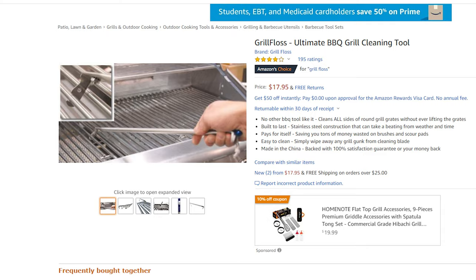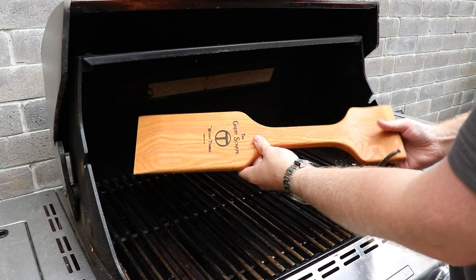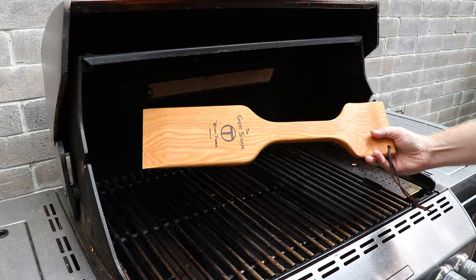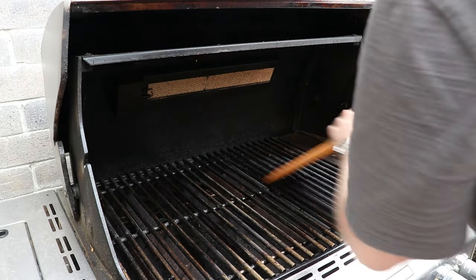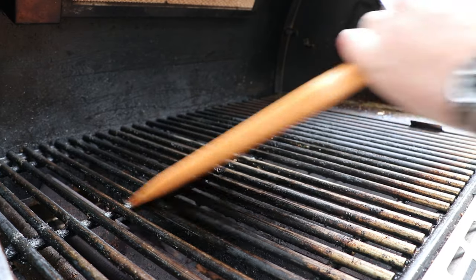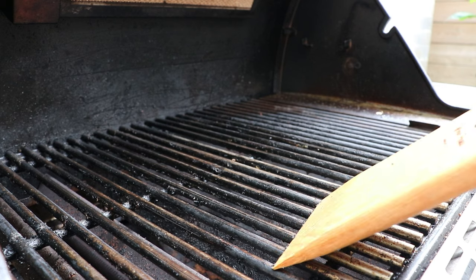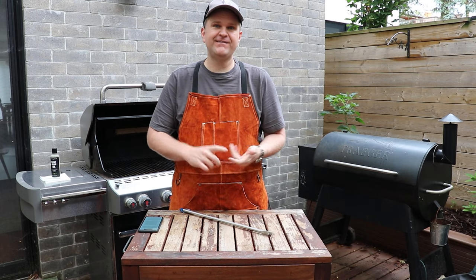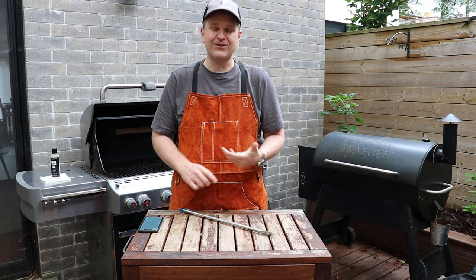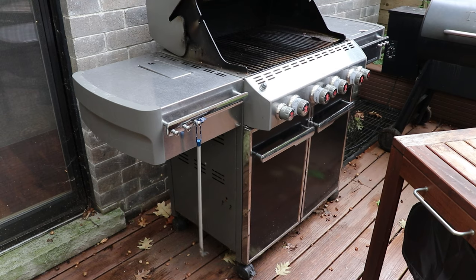This tool is only $18 on Amazon, so it's about the same price as one of those cedar scrapers — except relative to a cedar scraper, this one is going to last you forever. Cedar scrapers just don't get your grill quite as clean, especially the bottom side of the grate. This tool not only cleans better, it's safer, and it'll last longer. For me it's a no-brainer — I'll leave a link in the description below if you want to check it out.